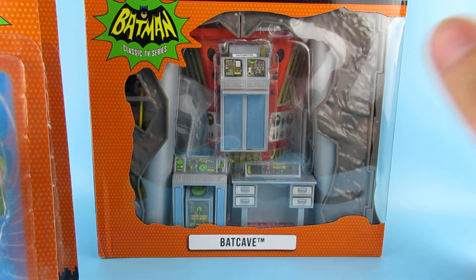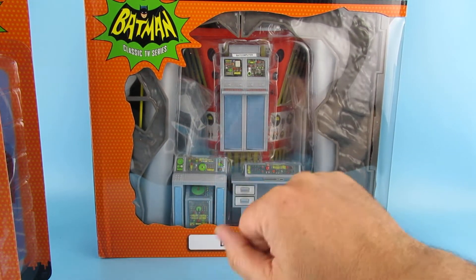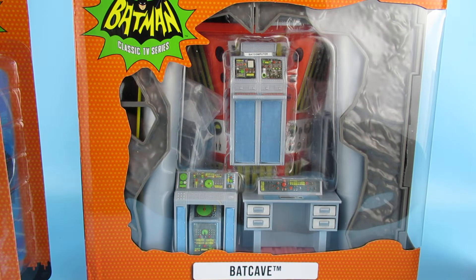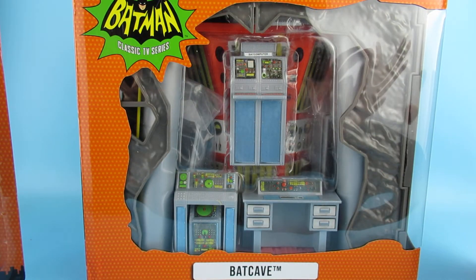Now I will do some proper unboxings and reviews of these. I was just so excited to get them that I wanted to show you them as soon as I could. I'm just so darn tired today that I haven't got the time to do the full reviews, but I just want you guys to know these are out there. You'll tell me in the comments which of these you want to see me review first. I'll do them individually so they all get their little bite of the cherry.